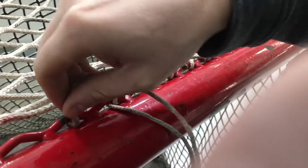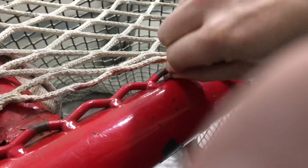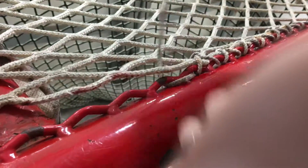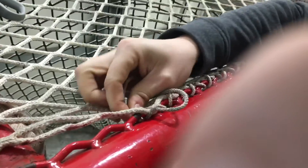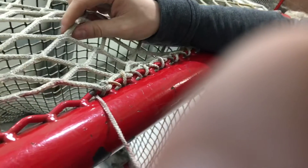Then once again down through here. It's a lot smaller of a hole, so down through there like that, up through the net, through this loop — pull tight — then back through again. That's the lacing pattern.